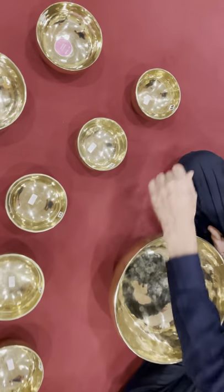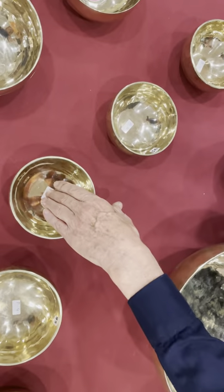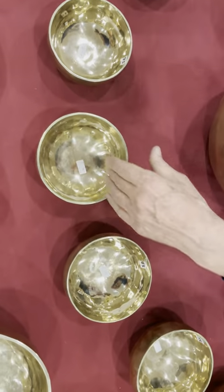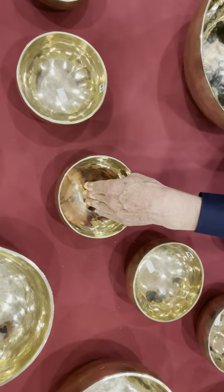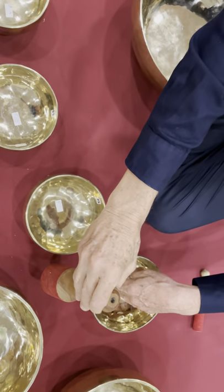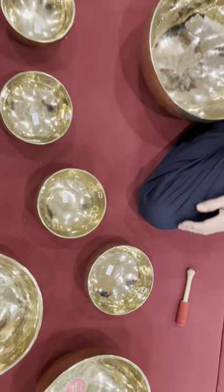Crown, sodai, throat, heart, solar plex, sacral, root.